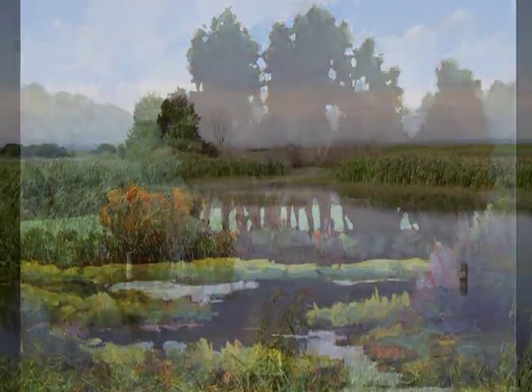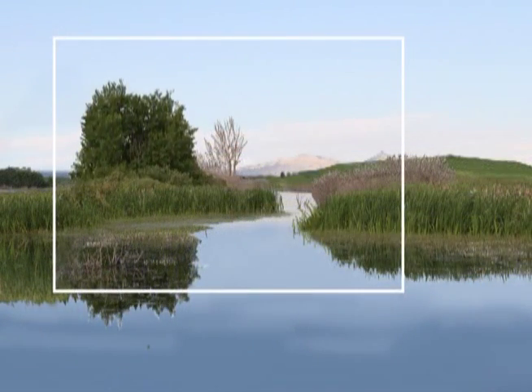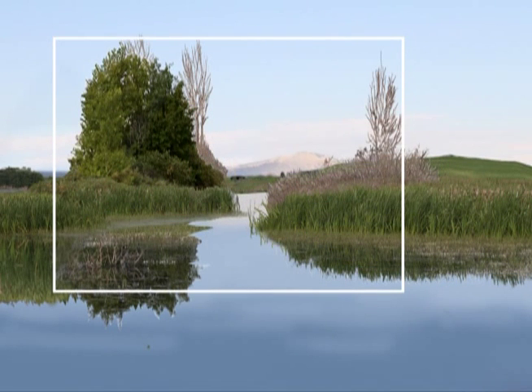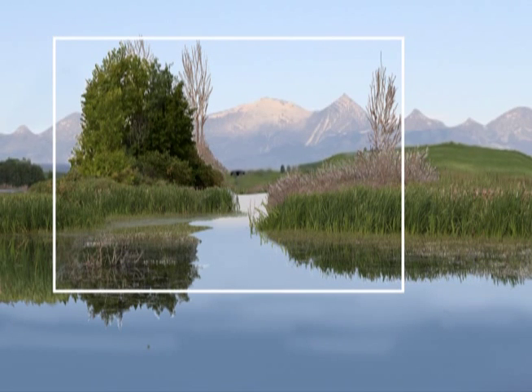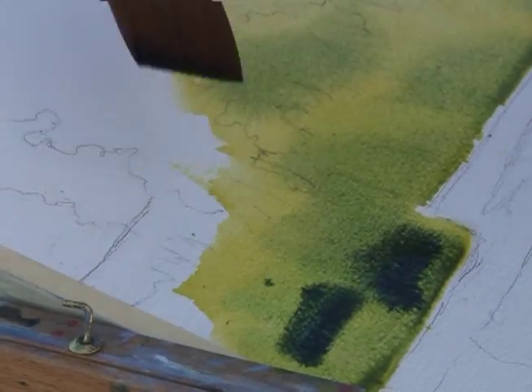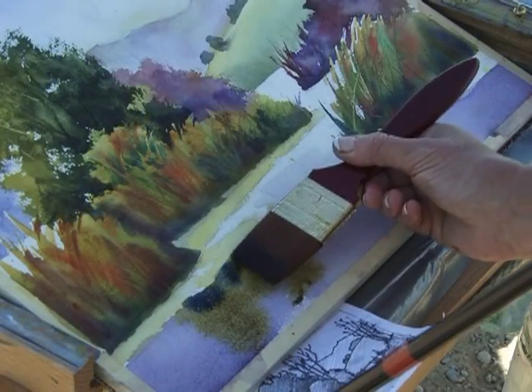In this DVD she paints a lovely wetland scene. Using advanced digital technology, she clearly illustrates how she orchestrates the elements of the actual scene to create her personal interpretation. Sharon uses luscious wet-in-wet techniques to mix colors that really glow, something that watercolor does better than any other medium.